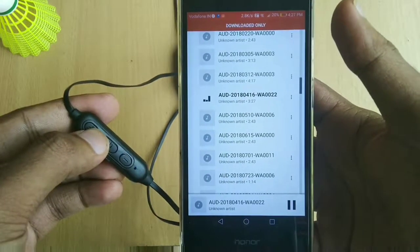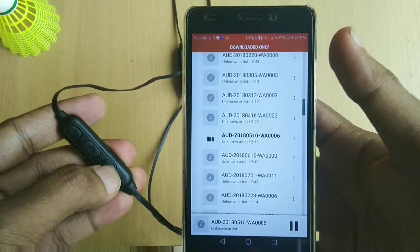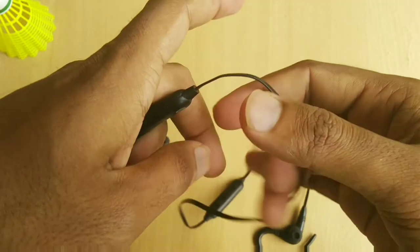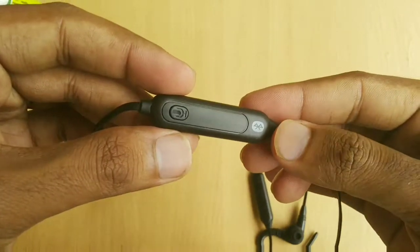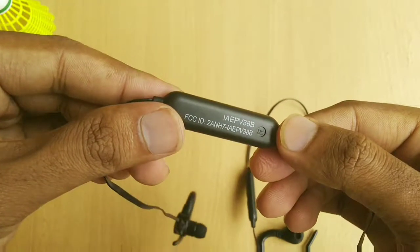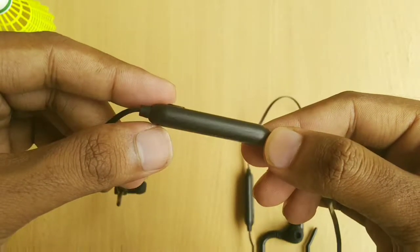Pressing the multifunctional button once will play or pause the track, and this button can also be used to receive or reject calls. Long pressing the plus button skips to the previous track. If you want to use Amazon Alexa directly via the dedicated button on the earphones, you will have to download the Alexa app by scanning the QR code mentioned on the user manual, then link your Amazon account and you're good to go.